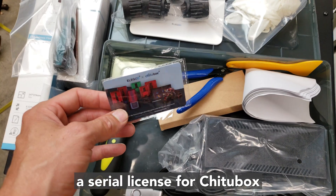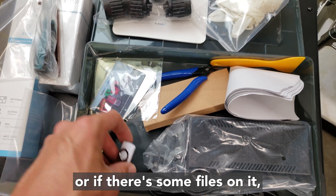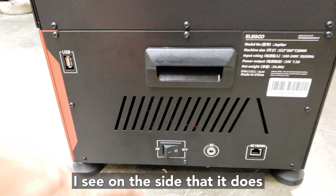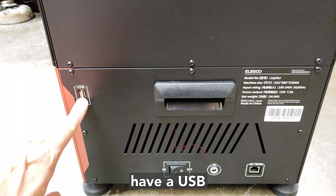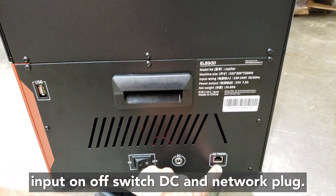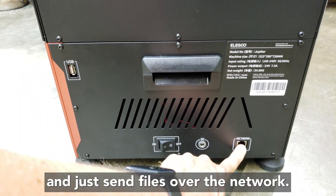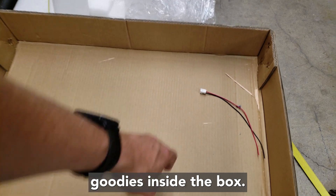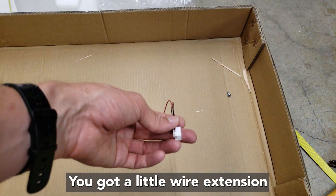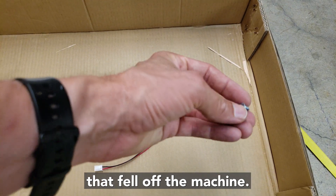Also included are flush cutters, a metal spatula for scraping the build plate, a serial license for Chitubox, and a USB key — I'm not sure if it's just for transferring files or if it has software on it. On the side there's a USB input, on/off switch, DC port, and a network plug, so hopefully we can connect it to the network and send files over the network. There were some extra goodies inside: a little wire extension from somewhere and a screw — hopefully it's not one that fell off the machine.